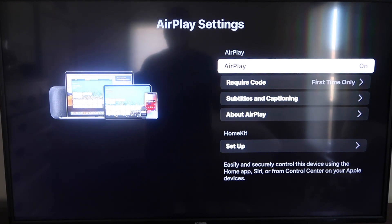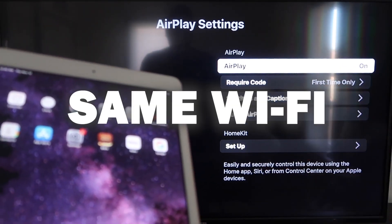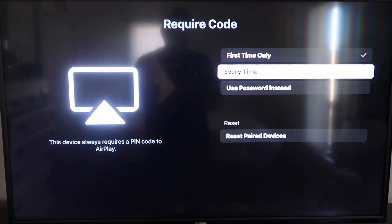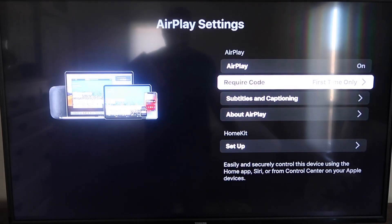Once you're on the AirPlay Settings screen, make sure that both your iPad and your Roku device are on the same Wi-Fi in order for this to work. Make sure that AirPlay in the top right column is on. For Require Code, I have mine set on first time only — you can also choose every time or use password. That's all based on preference; since I'm the only one using this TV, first time only is plenty for me.